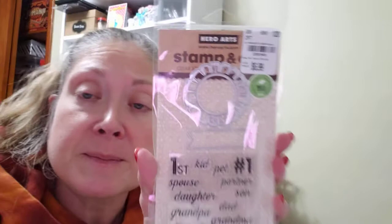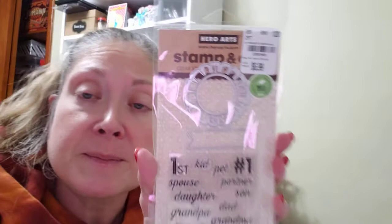Then there's a stamp and die set called Number One Winner Stamp and Cut — it's got two dies and stamps that say: first, number one, kid, pet, spouse, partner, daughter, son, grandpa, dad, friend, grandma, mom, winner, teacher, and best. It looks like a little ribbon. This was $6.99 — I thought it was really cute.